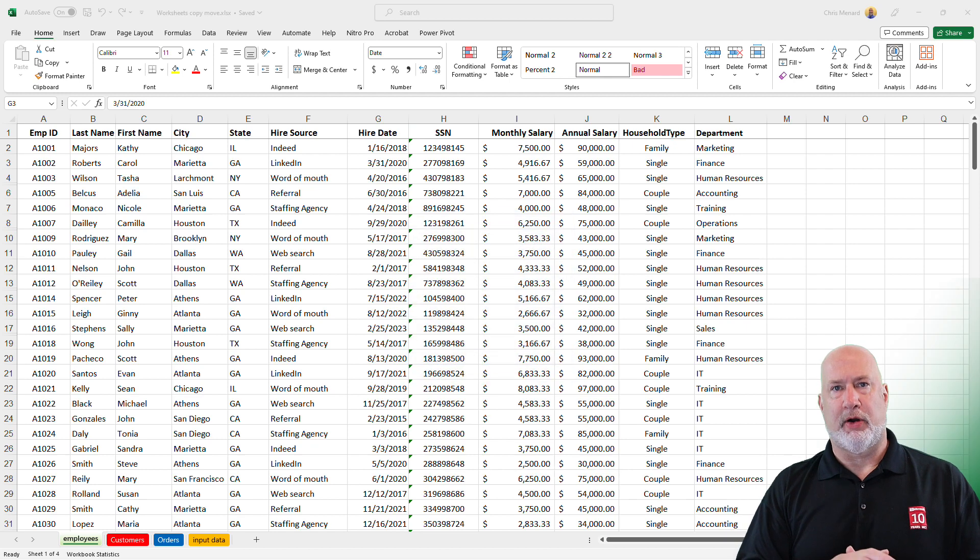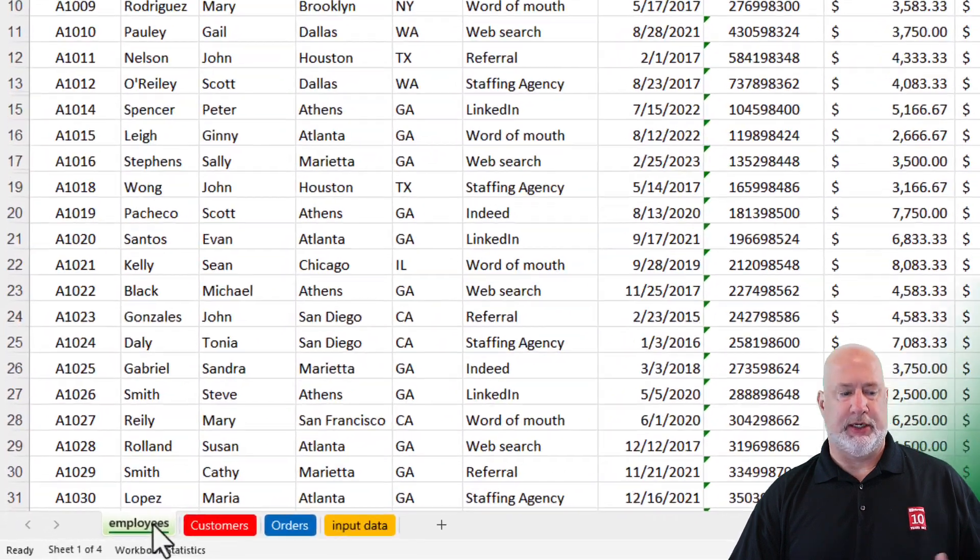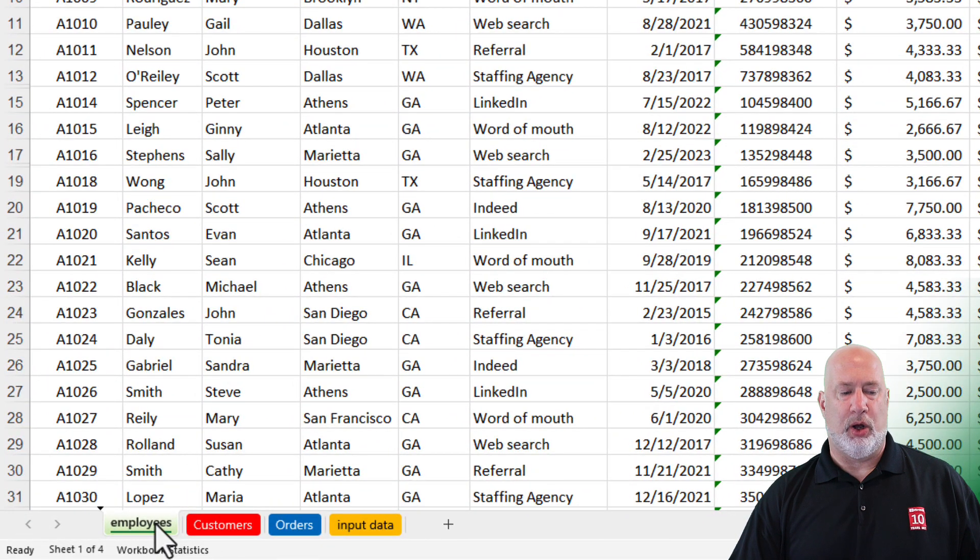In the file I currently have open, I have a total of four worksheets. If you want to move a worksheet inside of the workbook, very simple. The Employees worksheet is my first worksheet. I'm just going to left-click, hold down — the mouse pointer shows a piece of paper — and I can just drag it around. There is a triangle showing me exactly where it is going to drop. If you don't like where it is, just click again, hold down, drag and drop. That is moving a worksheet.